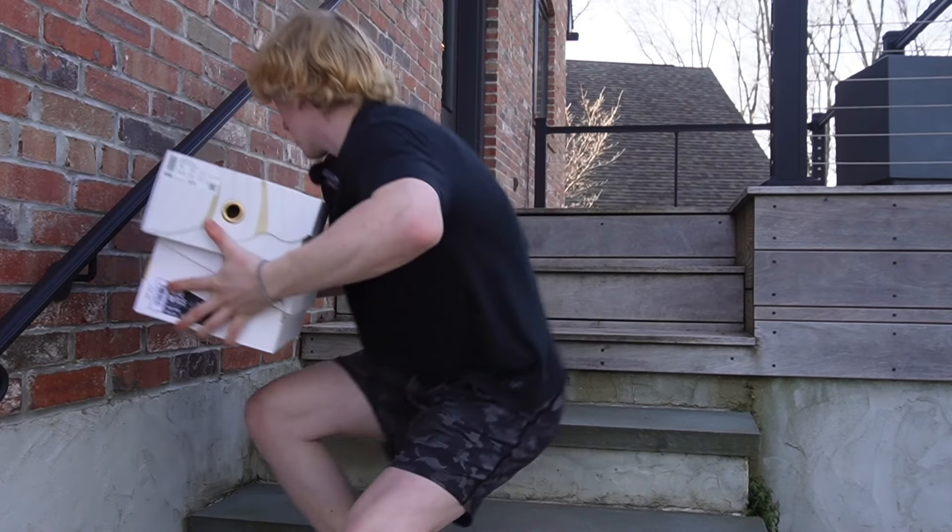The LeBrons smell better too. So the point for the design challenge goes to the LeBron shoes. With that being said, let's head on to challenge number two.